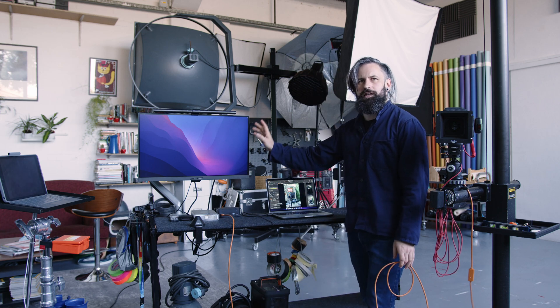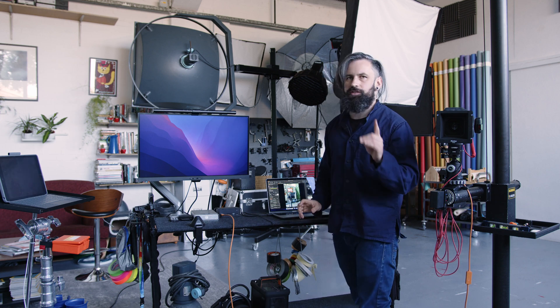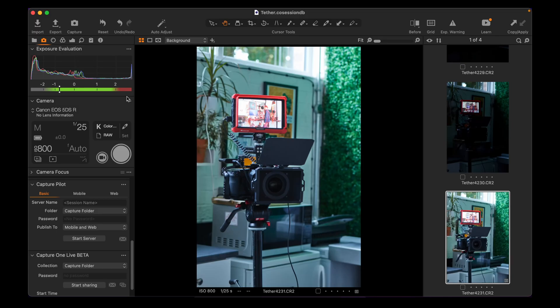What you need to do is plug your cable into your computer and open up Capture One, which is the best tether software. Lightroom can do it — all you have to do is go to File, Tether Capture — but it's really inconsistent, and there's a reason why pros use Capture One. Then it literally brings everything up.